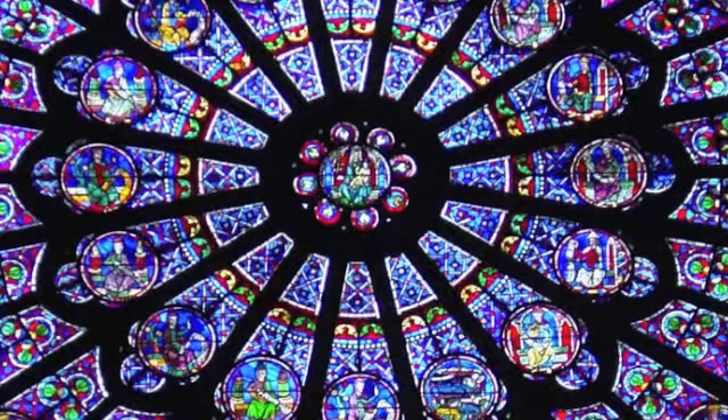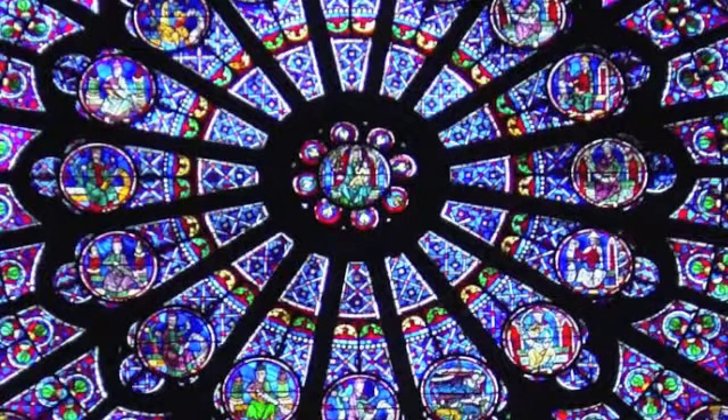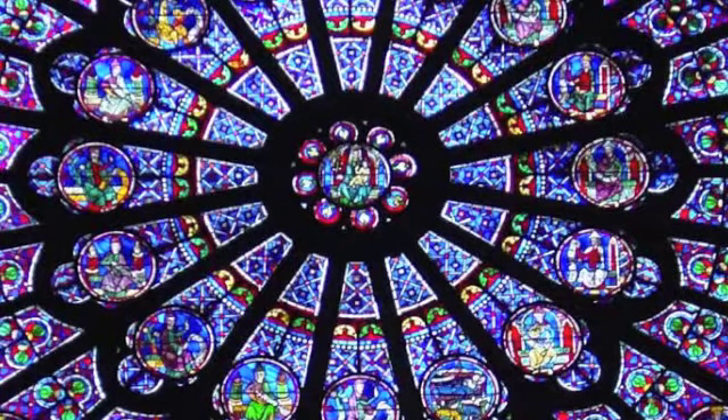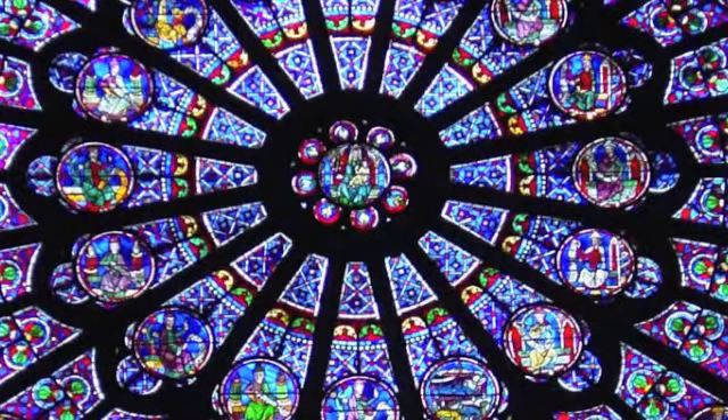Take another inhale and bring down another wave of energy, this time into your throat chakra — your voice. This is a beautiful blue, like the Virgin Mary. And let this spin and clear.